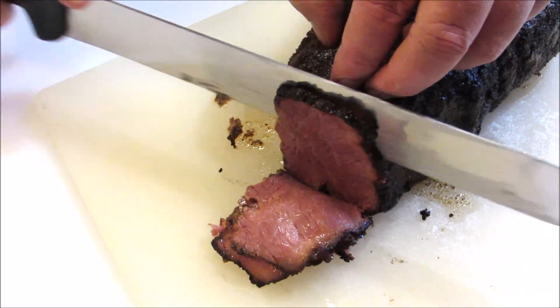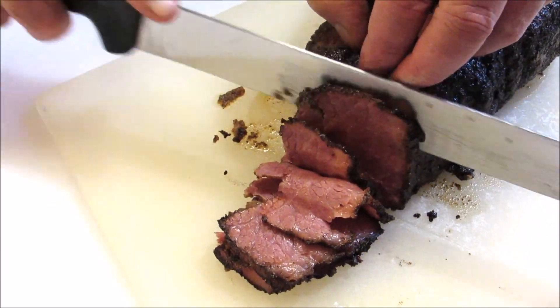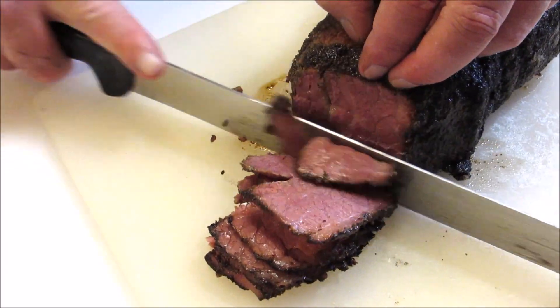If you like this video, please give it a thumbs up. Also, if you're not already subscribed, hit that subscribe button and come back every Tuesday and Thursday for a new cooking video.